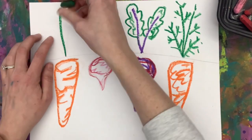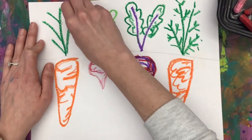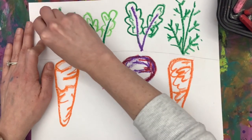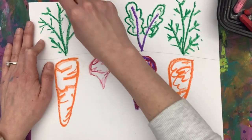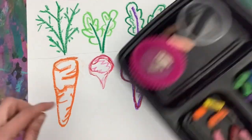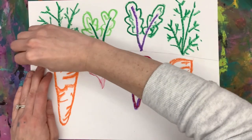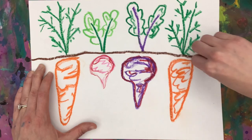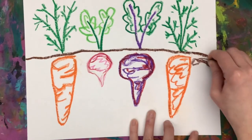Again, I press hard. My carrot has teeny tiny little leaves that come off of the stem, so I carefully add each and every one of those. Whenever I finish with the color, I put it back in the spot I got it from. Now I'm going to grab my brown to go over that horizon line, that dirt, to separate what's above the ground and below the ground.